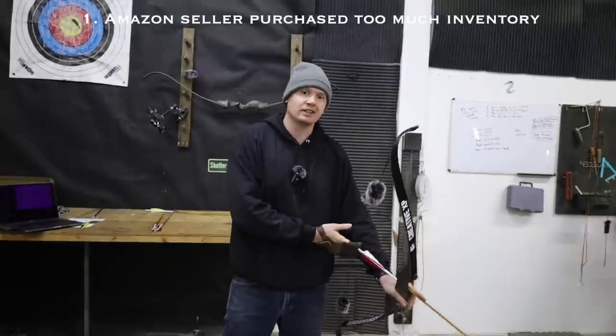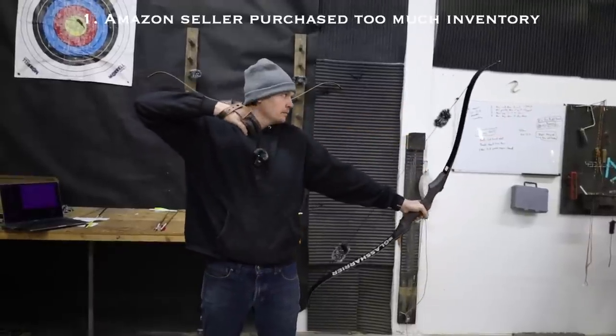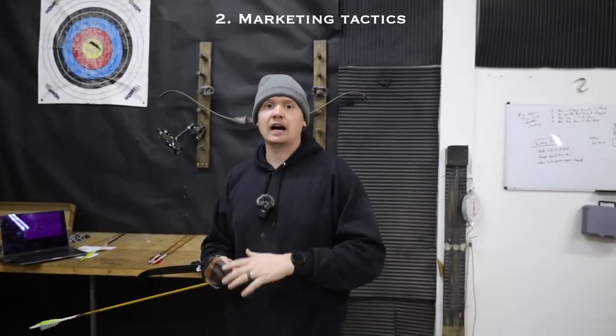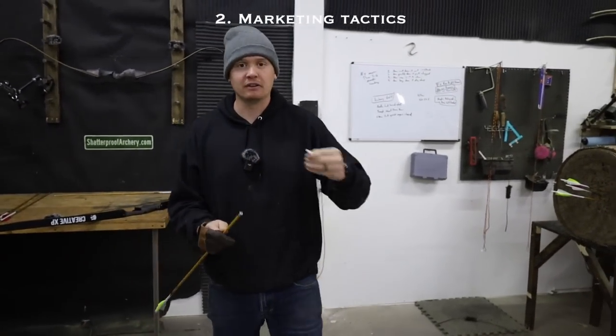Here are my three hypotheses on why it's so cheap right now. First: they ordered too many 30 and 50 pound bows and are trying to move inventory, because sitting on inventory is dead money. Second: it could be a marketing trick — sometimes people price things at cost just to get as many reviews as possible. Once they build up that review base, they raise the price triple, and people think the bow is well worth $150 or $200 when everyone who reviewed it got it for $50.